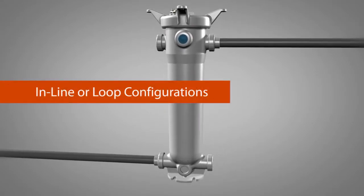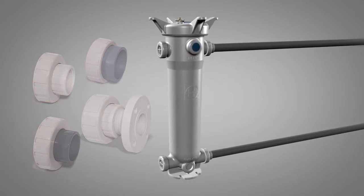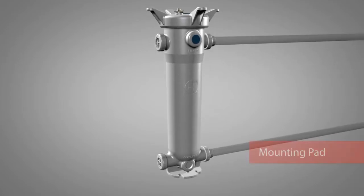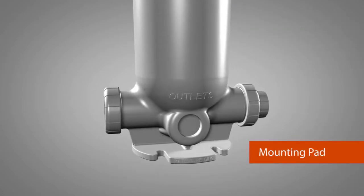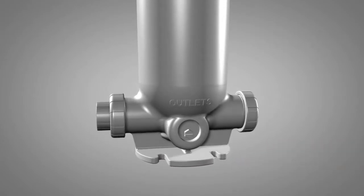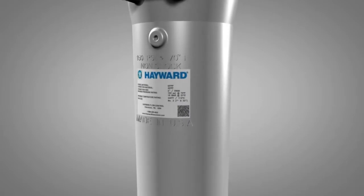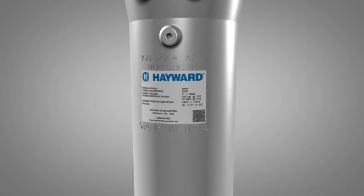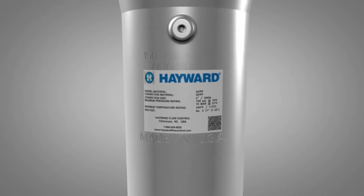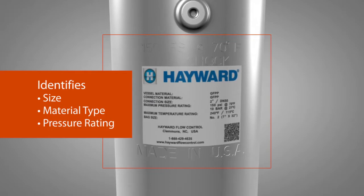These options allow a versatile flow path for inline or loop configurations, which are easily changed by the user — no direct threading into the filter is required. The mounting pad features the same footprint as the previous generation, combined with standalone mounting capabilities and slots for easy installation. A drain port allows for easy draining of the vessel when needed. Filter identification is easy with molded-in body markings and a label to help identify size, material type, and pressure rating, ensuring the filter vessel meets your exact requirements.